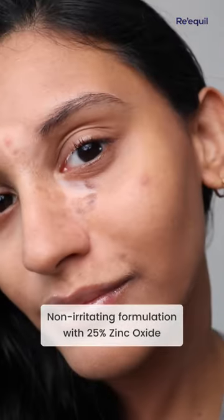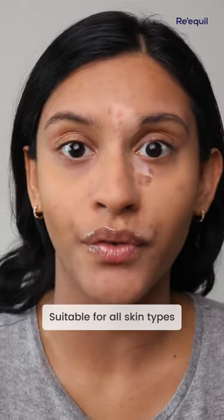It doesn't burn, it doesn't itch, it doesn't sting my eyes either. It has a salmon pink undertone which I feel like works for fair to medium skin tones with no white cast at all.